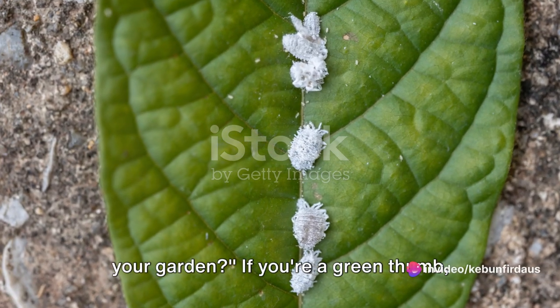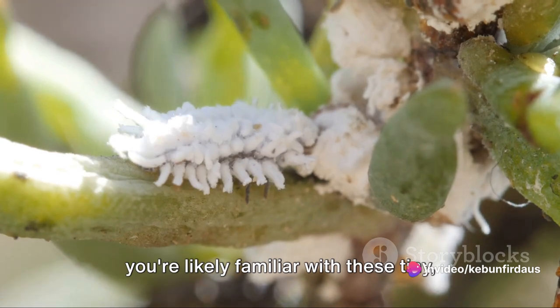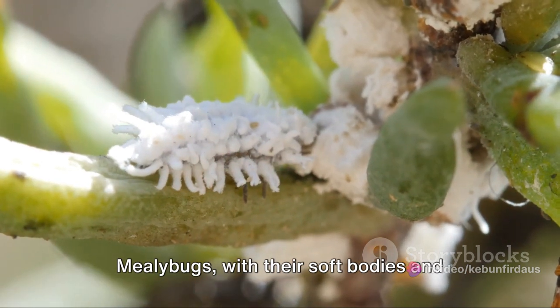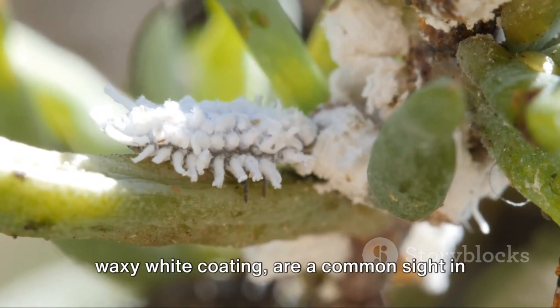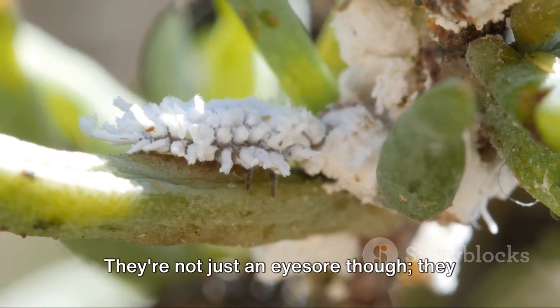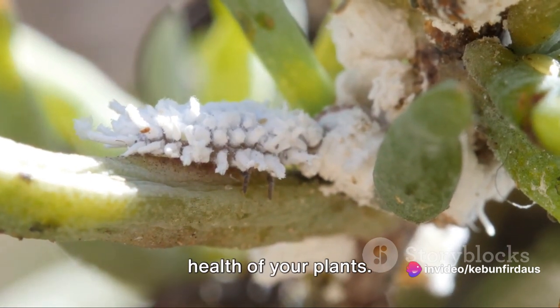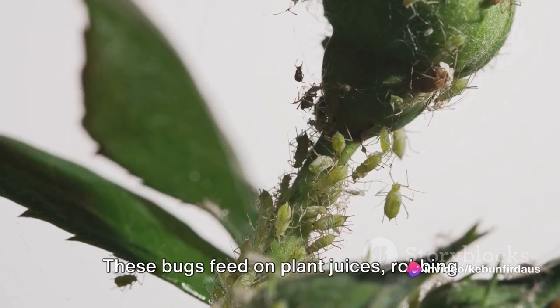Are you struggling with mealybugs in your garden? If you're a green thumb, you're likely familiar with these tiny cotton-like pests. Mealybugs, with their soft bodies and waxy white coating, are a common sight in many gardens and greenhouses. They're not just an eyesore though — they also pose a significant threat to the health of your plants.